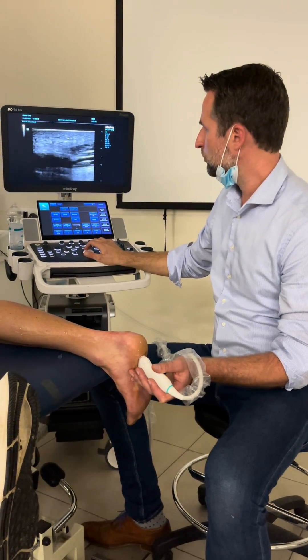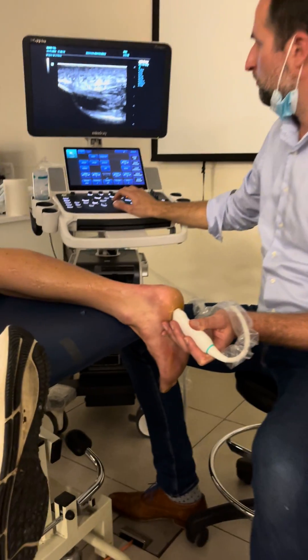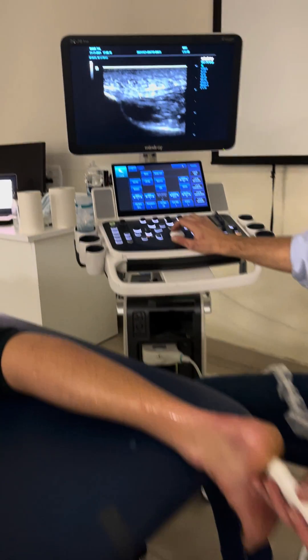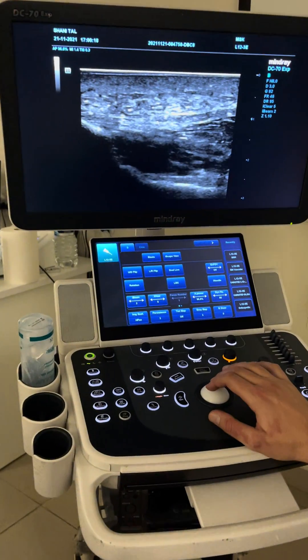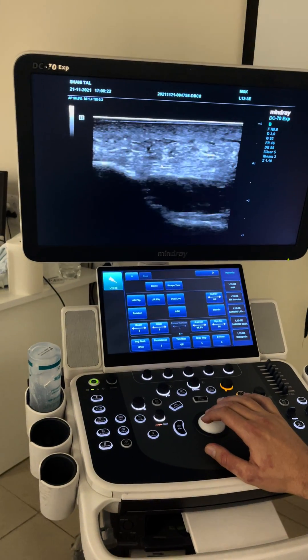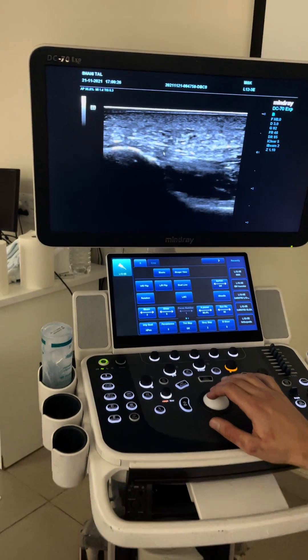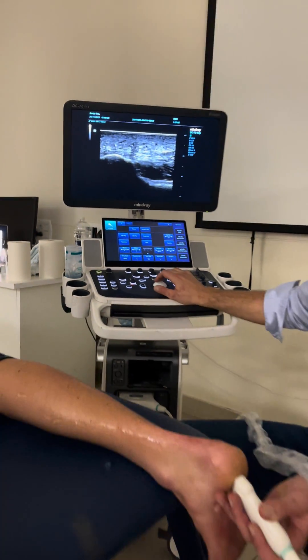We go a little bit back to our origin. This mid portion is where you can see a mid-portion fasciopathy, sometimes caused by blunt trauma or overuse. But the most typical one you see in your clinic is a fasciopathy at the insertion, usually because of overuse.